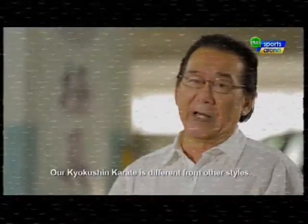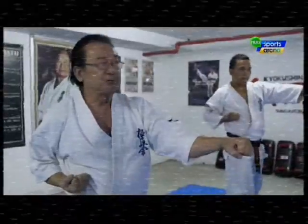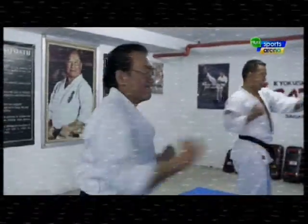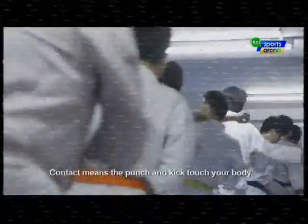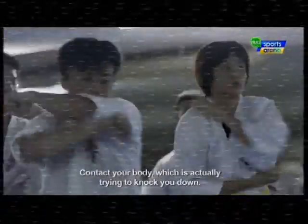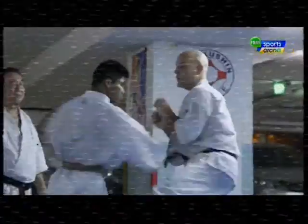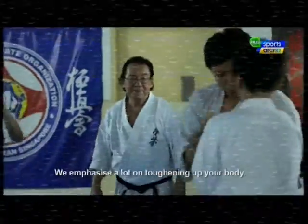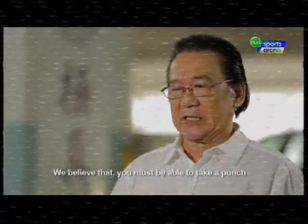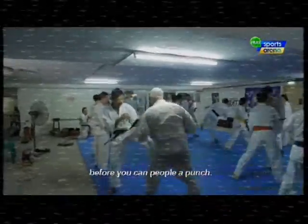Kyokushin karate is different from other styles. The only difference is contact. Contact means punch and kick — touch your body, contact your body. With this, they actually try to knock you down. We emphasize a lot of toughening up your body. We believe that you must be able to take a punch before you can give people a punch.